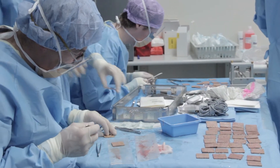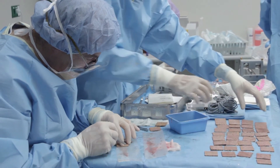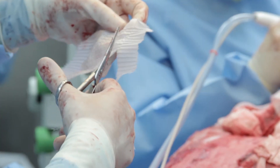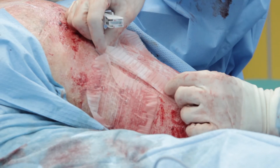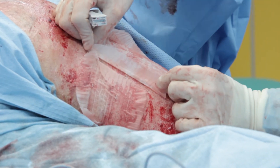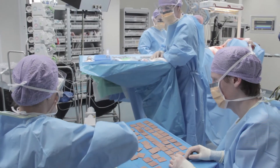The MEEK method is a practical and reliable technique for obtaining widely expanded autografts, especially in case of extensive burns. It is considered the most efficient method for dealing with the patient's skin.